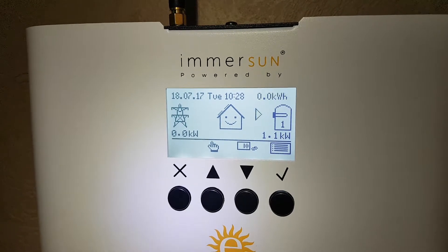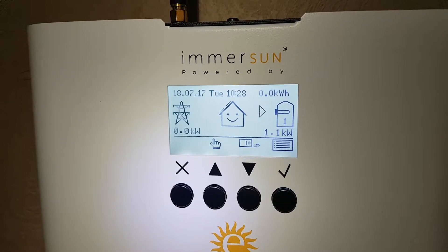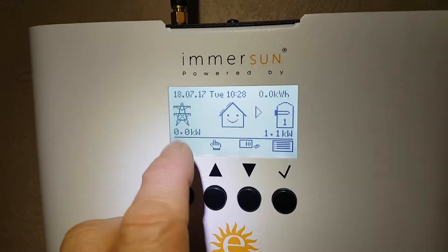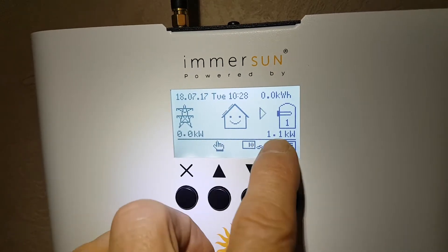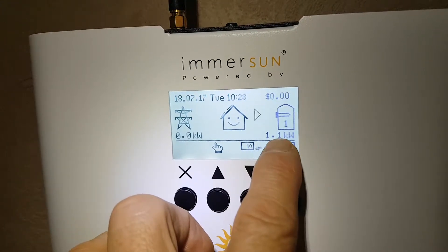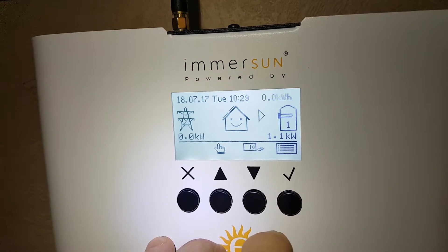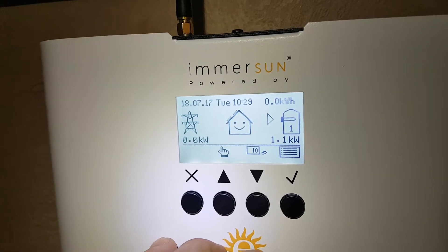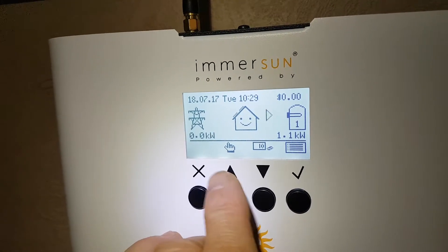Here we're going to show you how to manually boost the Emerson hot water load controller. From this home screen, you can see that it is currently generating and diverting 1.1 kilowatts to the hot water cylinder, so that's heating away with your excess solar generation.